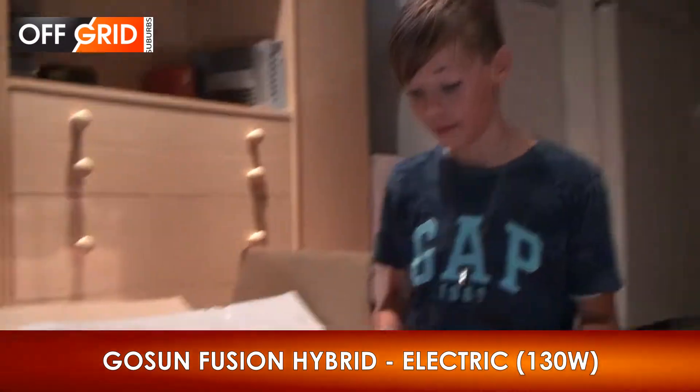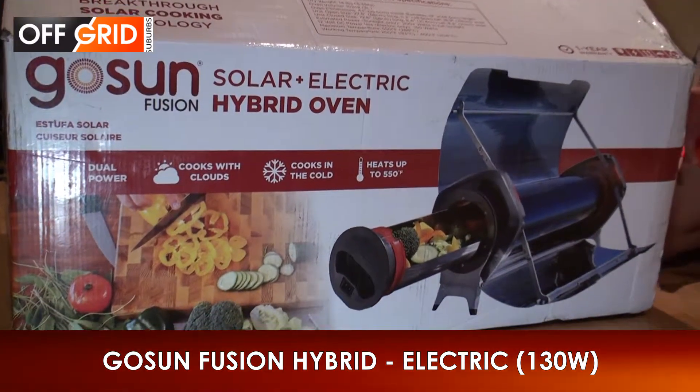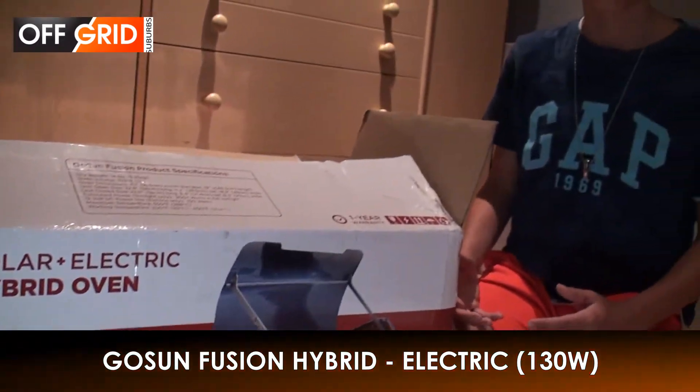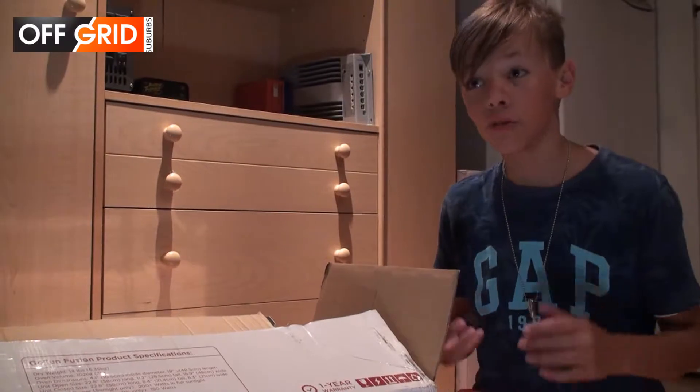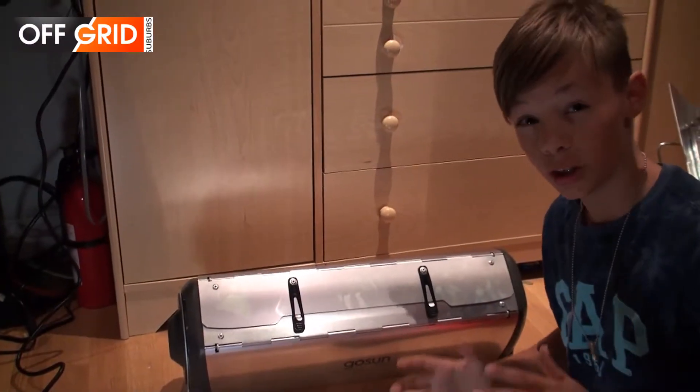We purchased the GoSun Fusion and it came today. The cool thing about this is that it has dual power — it can use the sun and it can use electricity. Today we'll be testing the electricity part because it's not sunny outside.